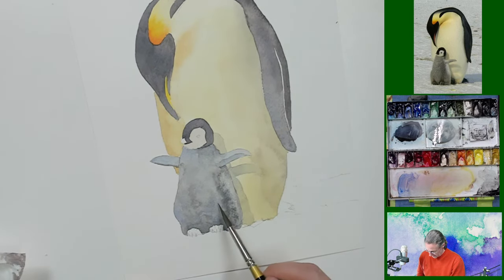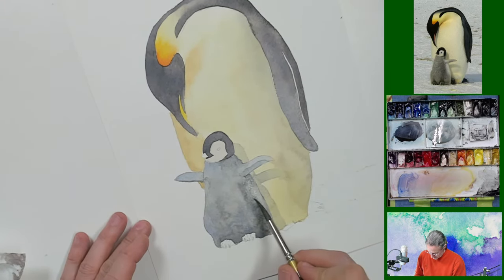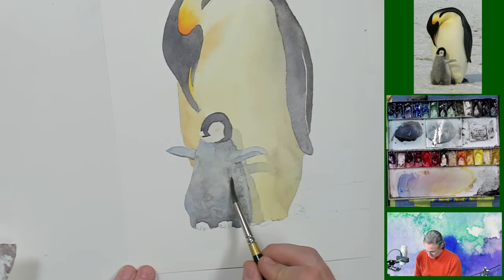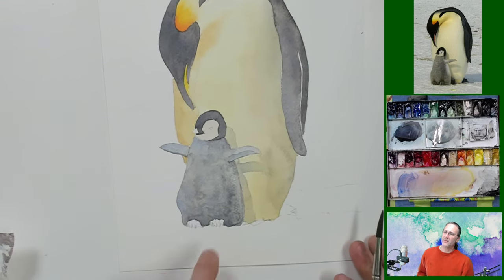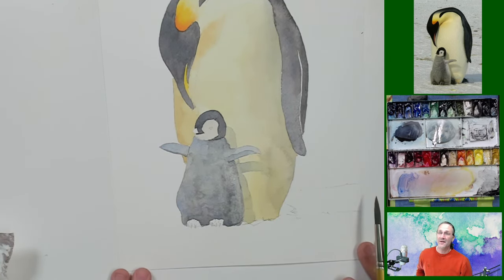Oh, I've got my brush too wet. Now I'm fighting some tide marks over here, and I don't want to fight tide marks. I'm really drying my brush off to try to not get those to stay. There's a little bit of fluff to him — I think there's a little bit of fluff on him there.